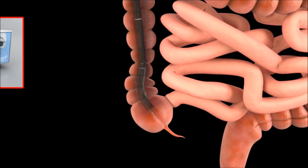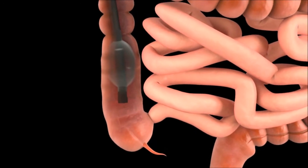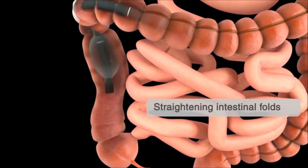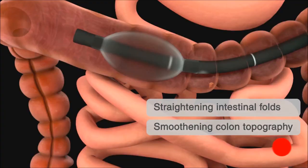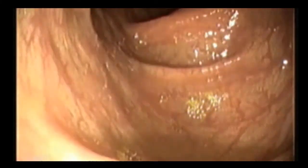The partially inflated balloon engages the intestinal lumen without anchoring and slides along the colon as the GI endoscope is pulled backwards. While the endoscope is withdrawn, haustral folds are straightened and lumen topography is smoothened. The partially inflated balloon centralizes the endoscope optics and enhanced lumen visibility is obtained.